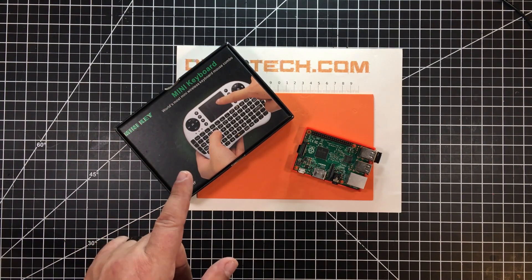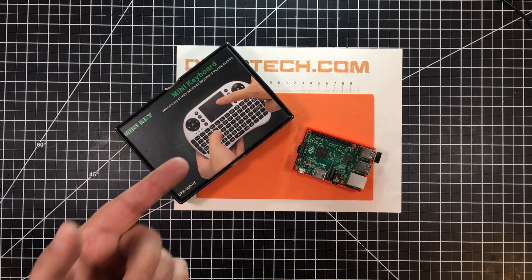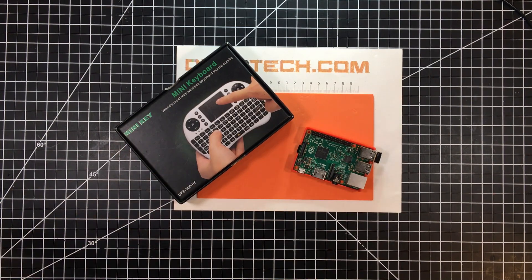I looked at a number of these and I settled on this one. It was a little bit more expensive, but I felt more comfortable that the touchpad would function as I need it. So let's go ahead and take this thing out of the box and see what it looks like.